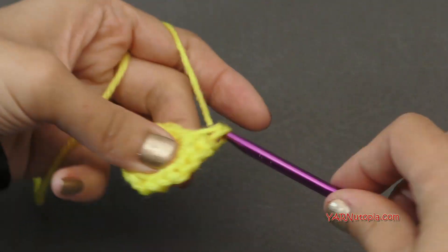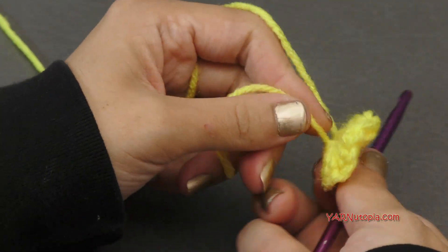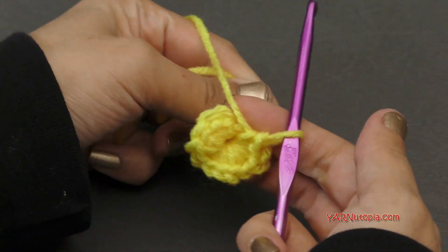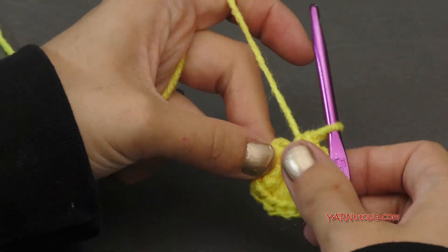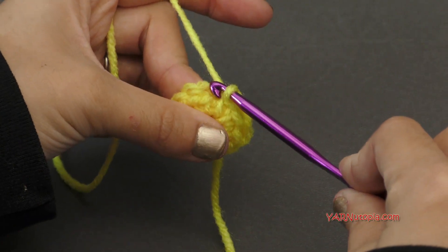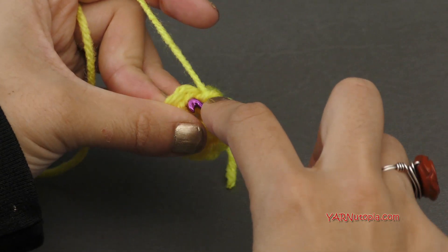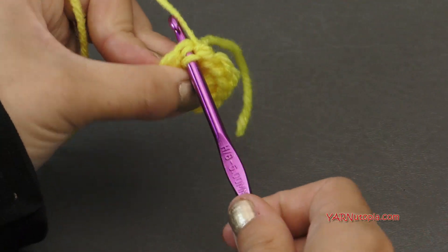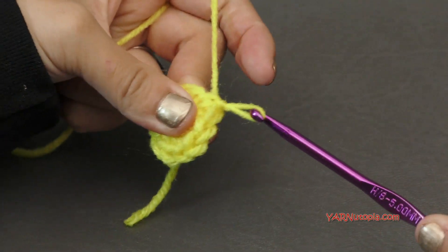The next few rounds and every round after this is going to be much easier. You can see I just kind of pulled that straggler in the back because I was working over the top of it and pulled it tight so that center ring closes up. Now we're going to slip stitch to the first single crochet right here. Count back twelve and it should lead you to this first single crochet. Go in, yarn over, pull through, and through for a slip stitch.